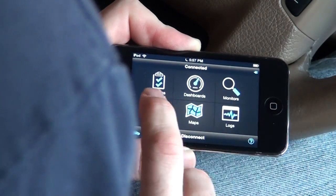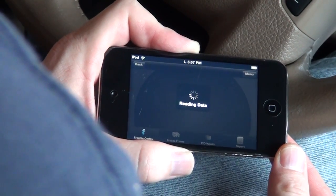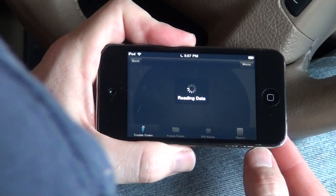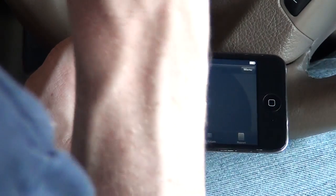Let's go ahead and do the bread and butter here with the diagnostics - trouble codes. That is what you're probably going to buy this thing for. I don't have any on my car right now, but it is scanning and it's looking for them.